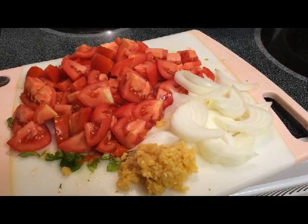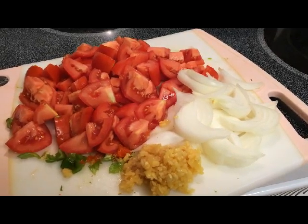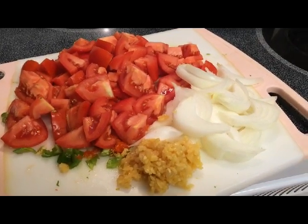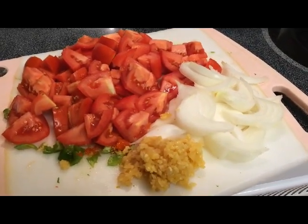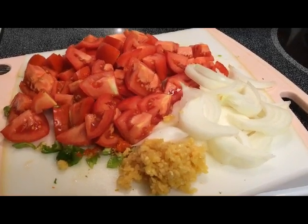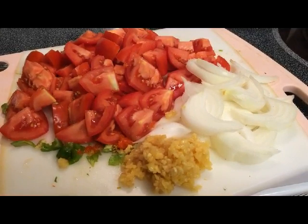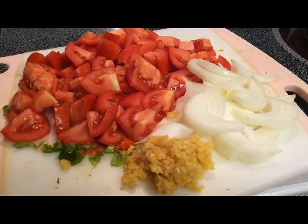First I'm going to sauté some onions, garlic, and tomatoes in some cooking oil with some butter added, because I really love that flavor. I'm also going to add some hot peppers — a chopped up habanero pepper. You can add as much or as little as you like, or just leave that out if you do not like hot and spicy food.